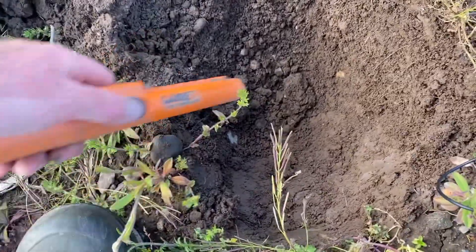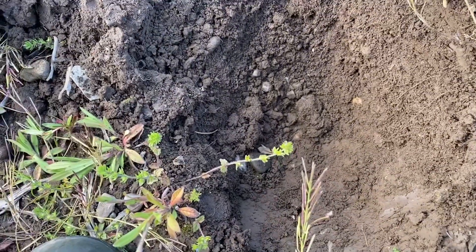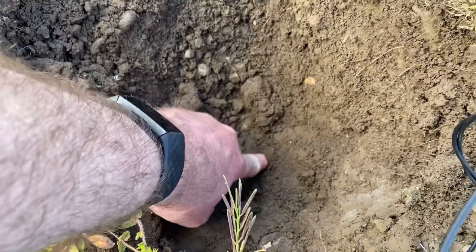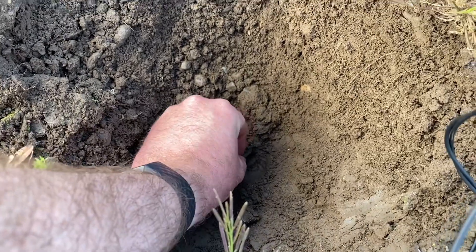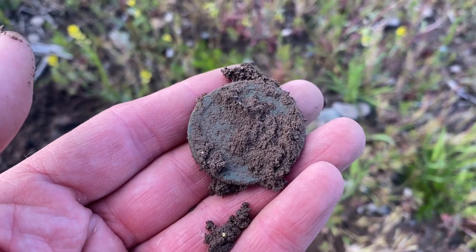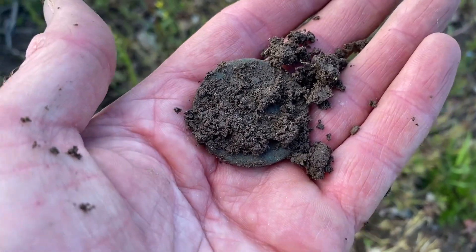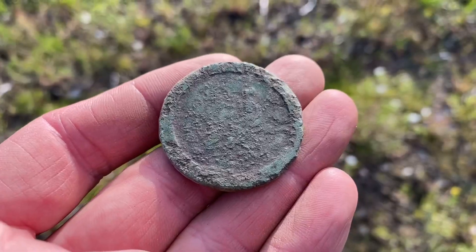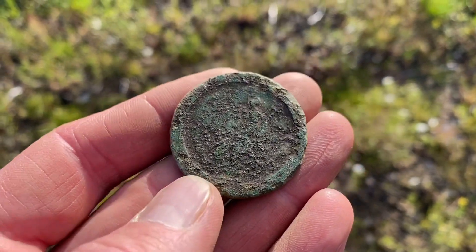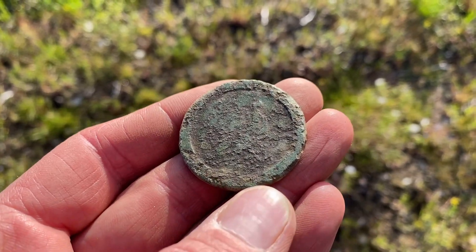A very faint signal - do you see the green coming through right there? I think we have a coin. It was on its edge, which is why the signal was really faint. And it looks like it's going to be a cartwheel penny, which would date it to George III again, meaning it's 1797 - because they were only made for one year. And I was correct, it is a George III cartwheel penny, only made for one year: 1797. The date would be down at the bottom.